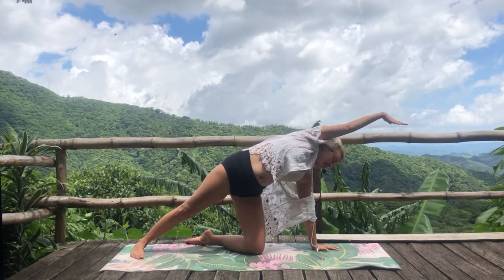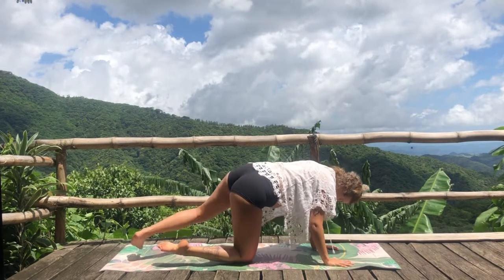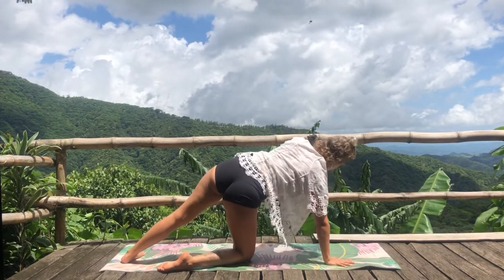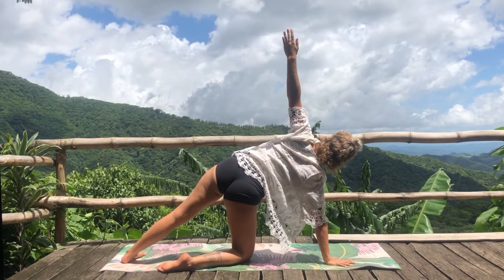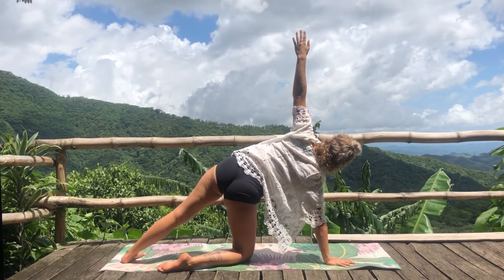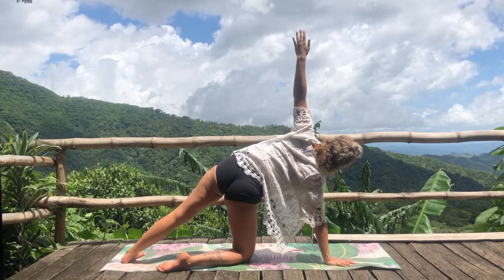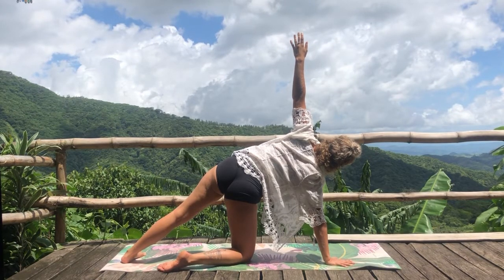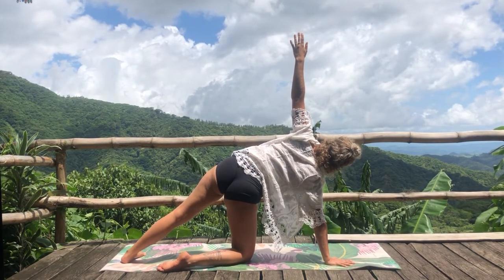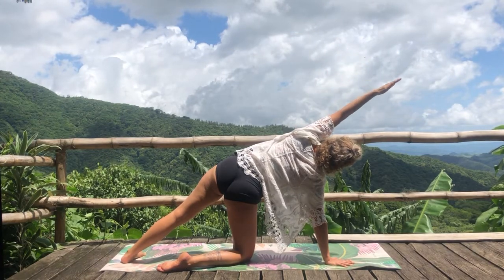Slowly start lowering your gaze down, lower your hand down, bring your knee down, and we'll switch to the other side. Extend your left leg, bring the right shin out slightly for balance, and then lift the top arm up — balancing the rib cage again, front, back, side to side. Breathe, breathe into your heart. You're finding a sense of spaciousness in the heart. Maybe extend the top arm overhead.